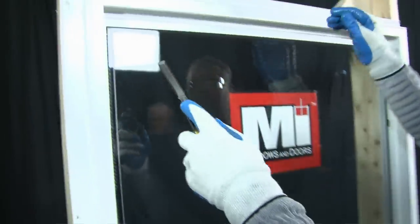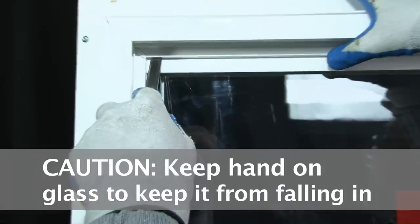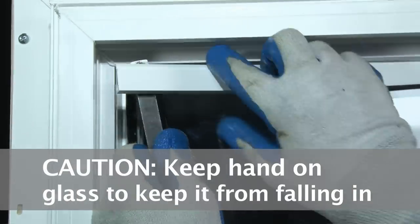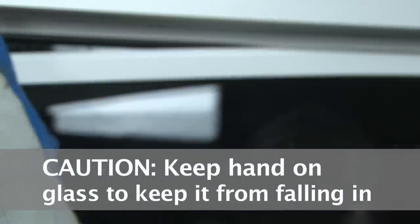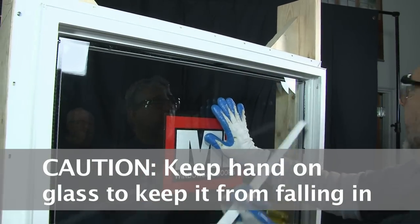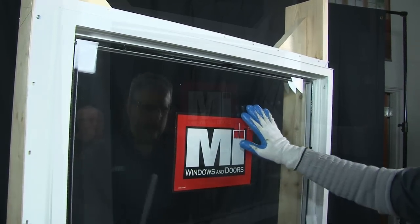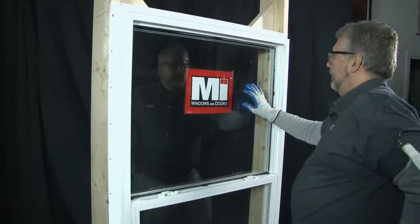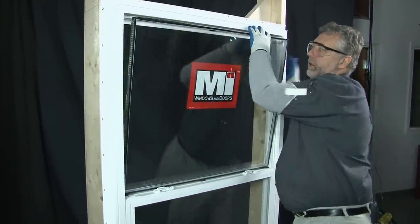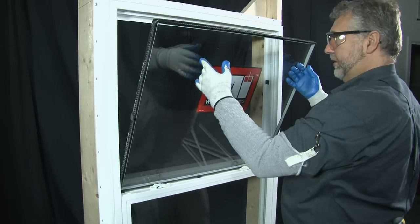And the last would be the top bead. Now, you want to be careful when you remove this top bead that you have your hand on the glass, because once this bead is removed, the glass can fall to the inside. At this point, the glass would fall to the inside.